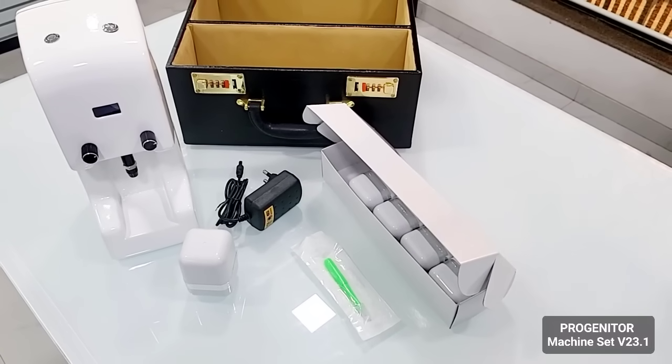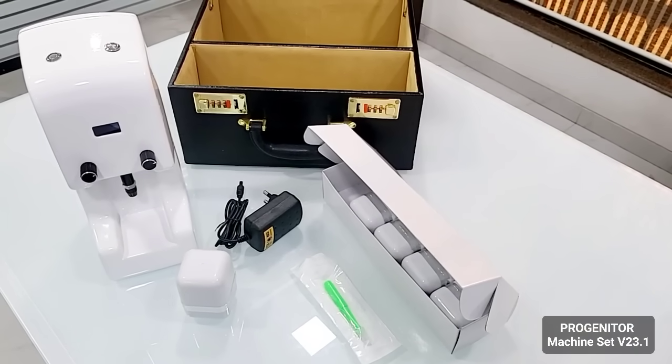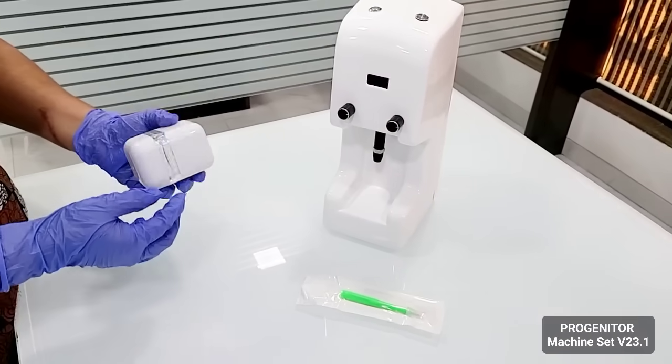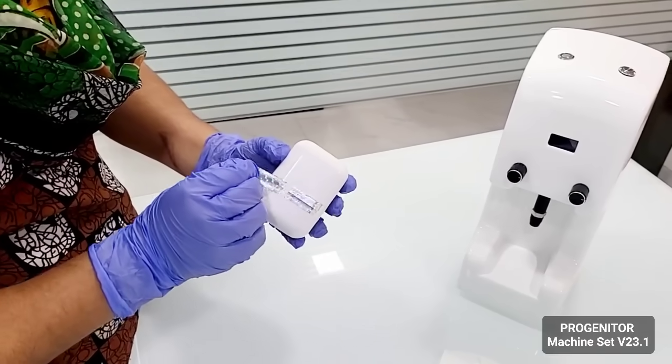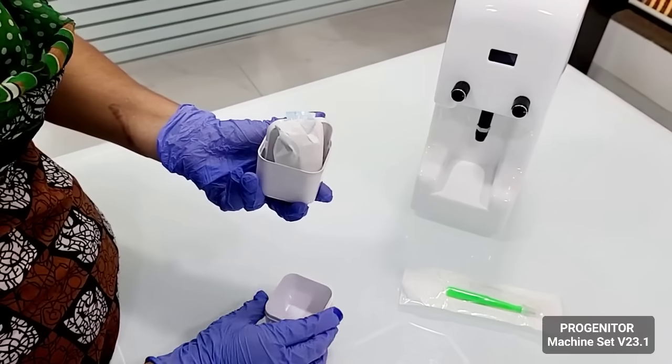We'll just show you how you can assemble the machine and start using it. First we will open the cone box and show you what comes inside. You have a safety strip — you open it and you receive the cones.